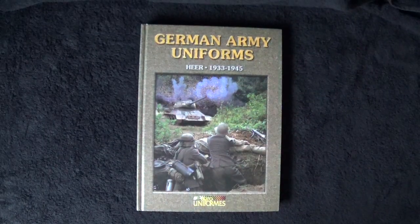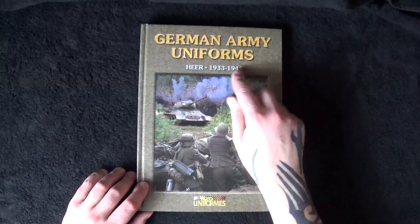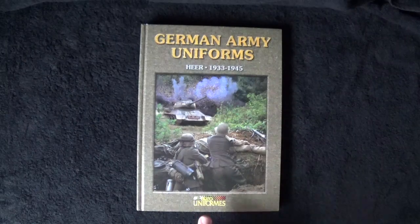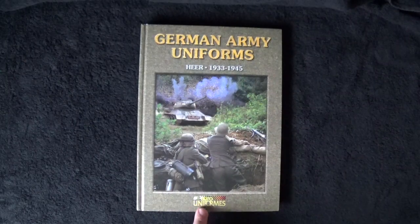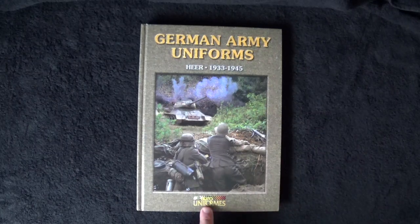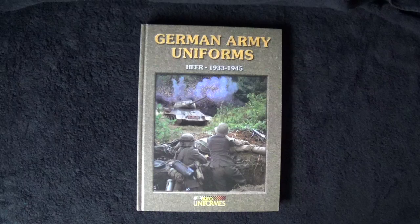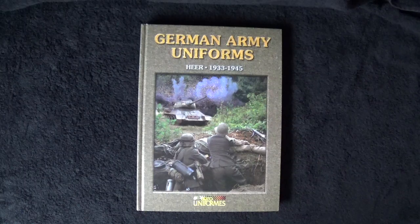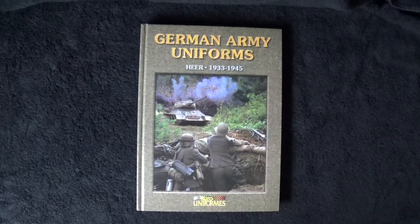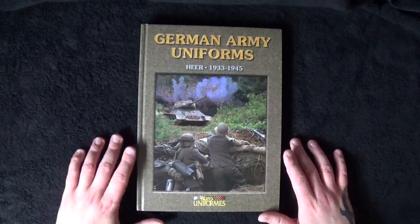This is a book all about German Army Uniforms, from 1933 to 1945, and it's by Euro Uniforms. I believe — though I'm not 100% sure — they're based in Spain and release a magazine every quarter or so, covering all different types of genre but mainly military. I purchased this from eModels.